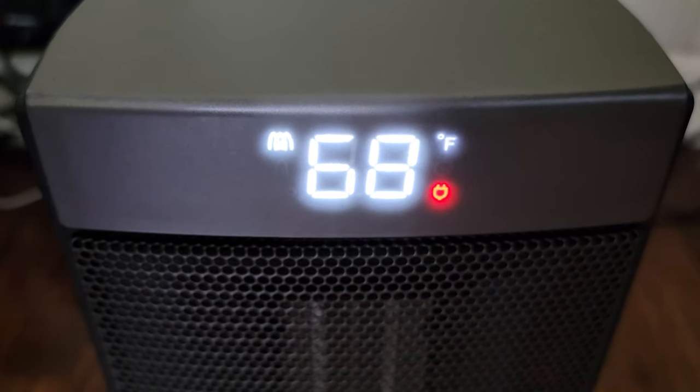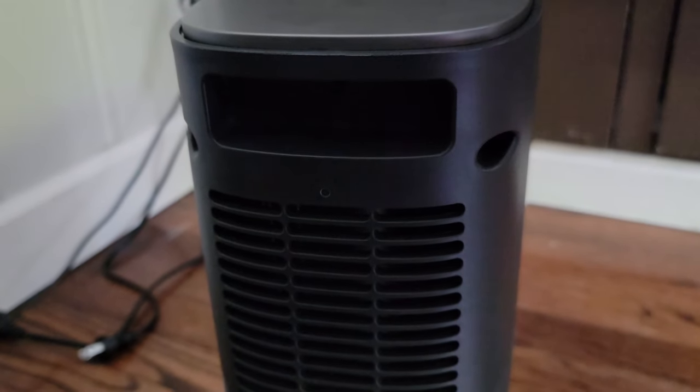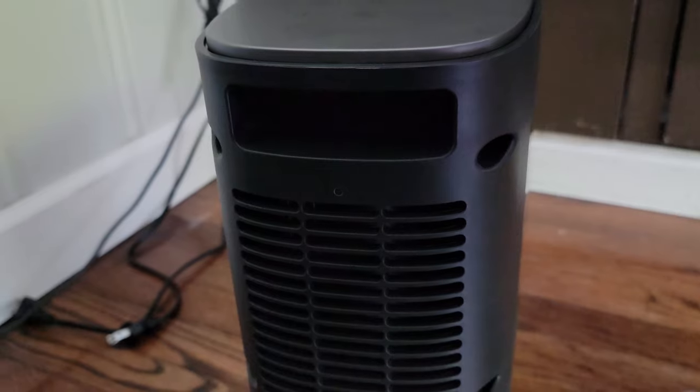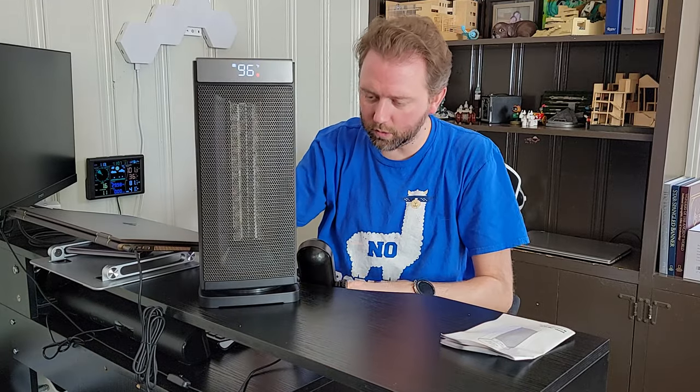The unit itself is pretty small. To give you an idea of size, it is five and a half inches wide, five and a half inches deep, and just over 14 inches tall. On the back you have the air intake, and it has a nice little handle so you can easily carry it. The controls are at the top.